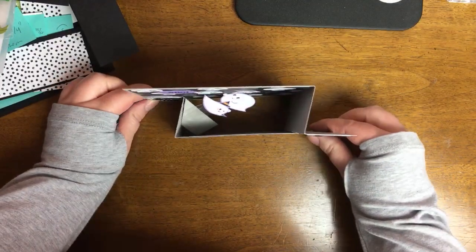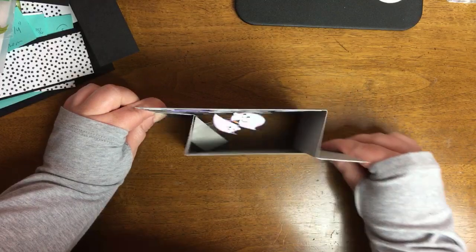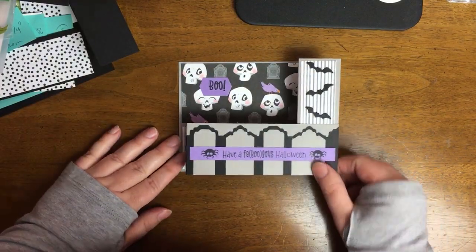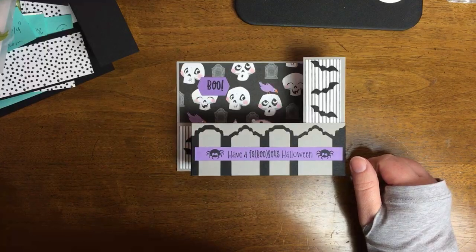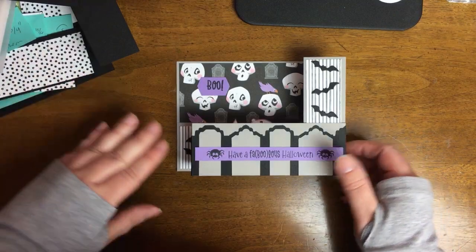So hang in there with me. Here is a different angle, just showing you the mechanism from the wiper card. And the card that I am showing you — the completed one — there's a lot of pieces to this particular card. So I decided to do a simpler version on camera.